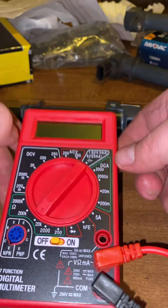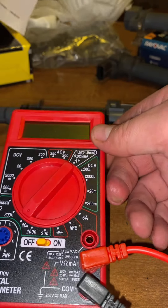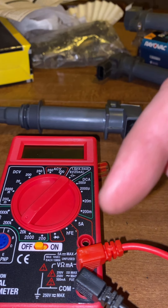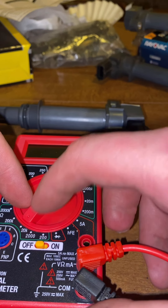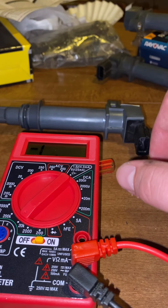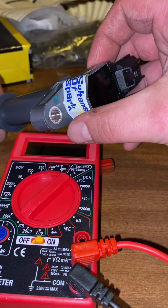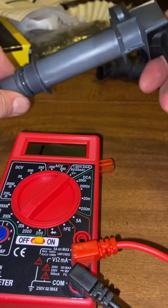I finally got myself a little tester. Looking at the instructions and how to hook it up. I believe I have it hooked up right and on the right setting.